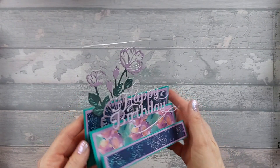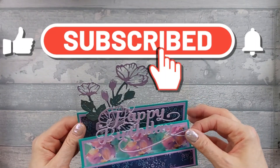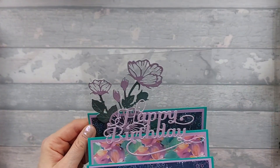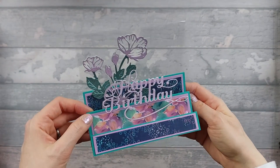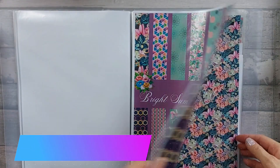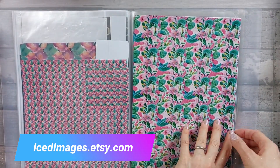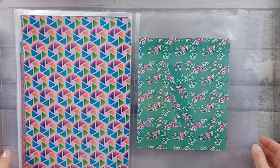Hi everyone, so today I want to show you how to make this 6x6 acetate stepper card. I appreciate not everybody has 12x12 paper, so I do show you a way of doing it if you've got A4 or something slightly less. The papers I've used today are from my new Bright Summer Days pack, available over on my Etsy store. I tried to go for a mix of floral and non-floral. They're all nice vibrant colours, perfect for summer.